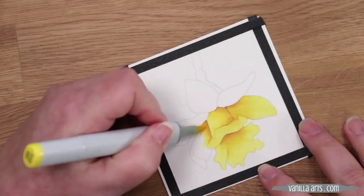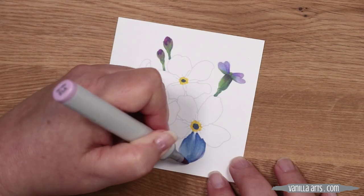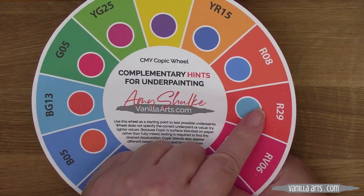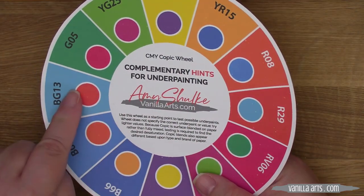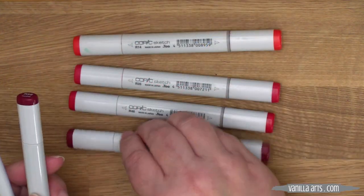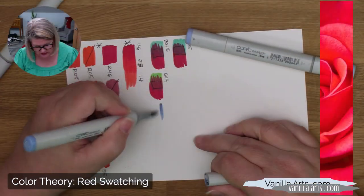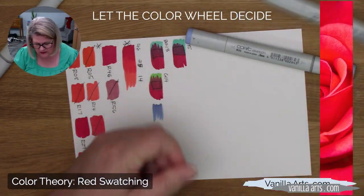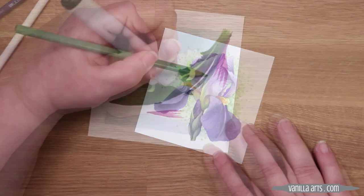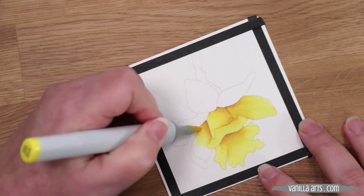Throughout this series of color theory videos, I've introduced you to a new way of thinking about colors like yellow, green, pink, blue, and violet. We've used the color wheel to simplify the process of selecting shade colors — instead of hunting through our marker collections, we let the color wheel determine which shade colors work best. So we've mixed yellow and violet, green and pink, and used color theory to make lots of delicious muddy colors.